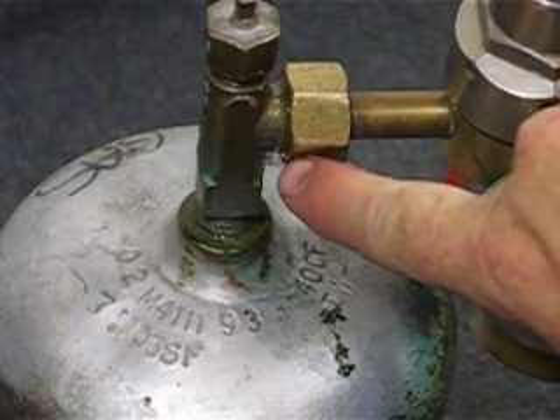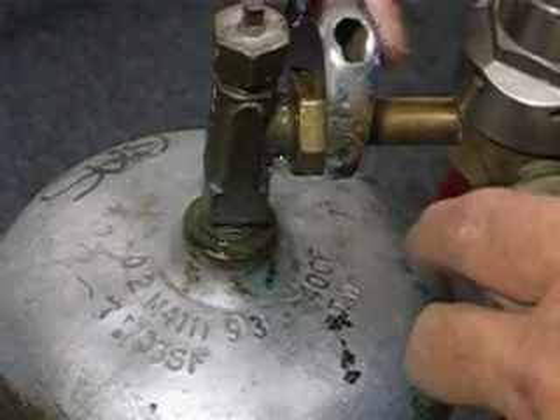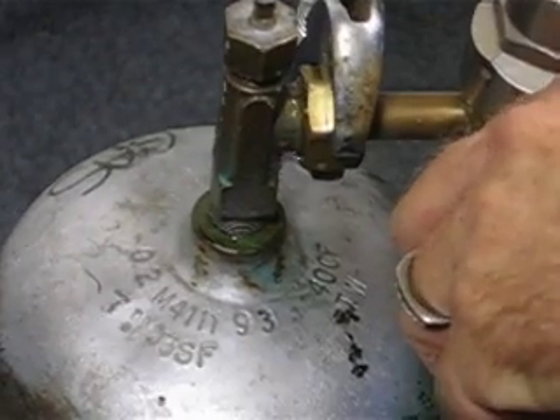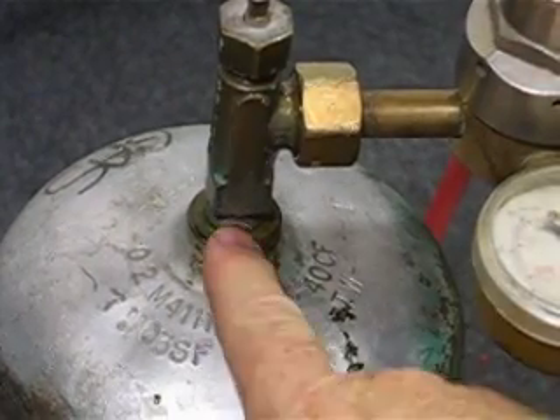You can see that it's leaking. If you see bubbles, put your wrench back on it. Tighten it up until you don't see any bubbles, and then retest it.